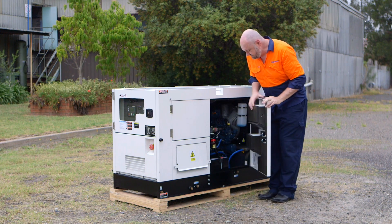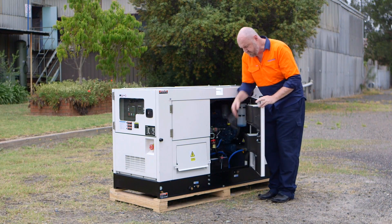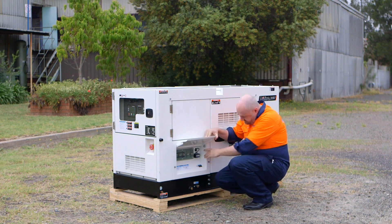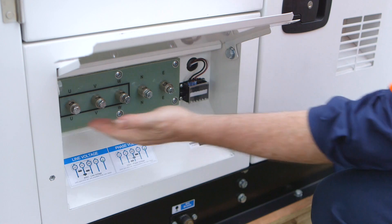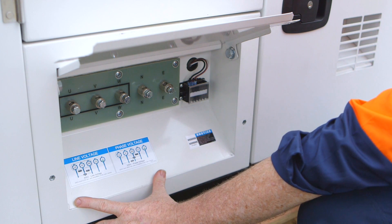In this cabinet just above the battery we have the battery isolator which has on/off. The ATS input is located here right next door to the bus bar, with a little diagram on how to connect it all properly.